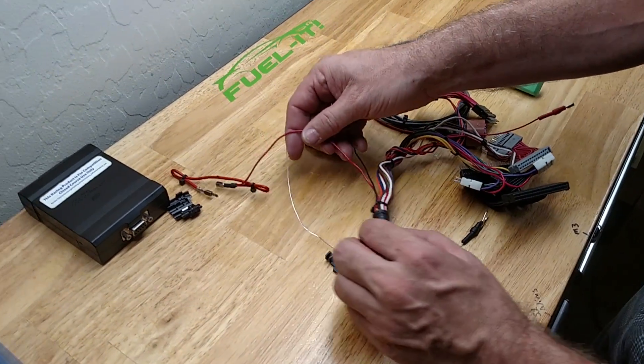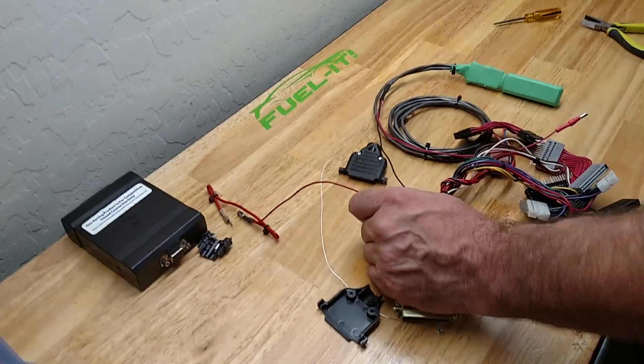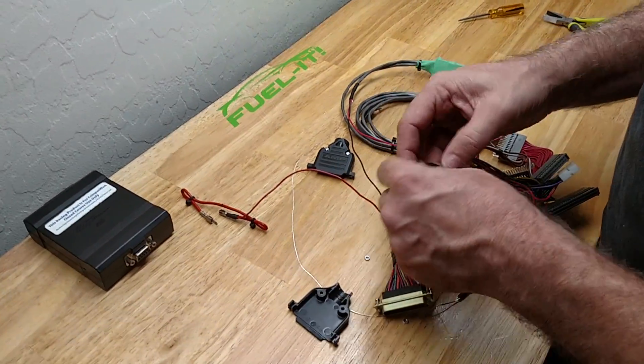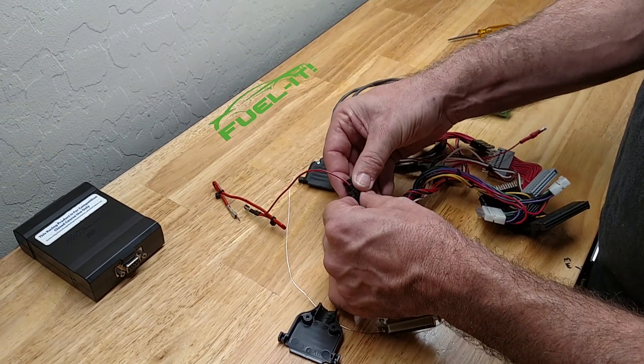Here we have the JB4 power wire, so we will take the included connector — here it is — and this is for the power connection, so we will take it and put it on here and clamp it closed.